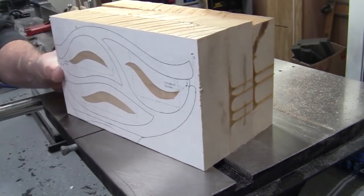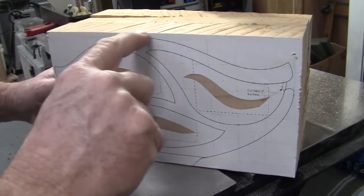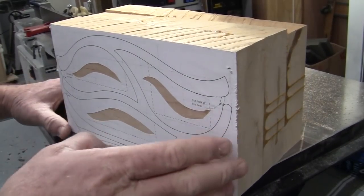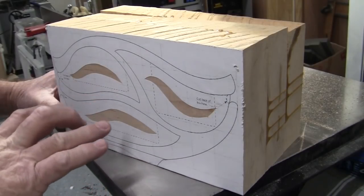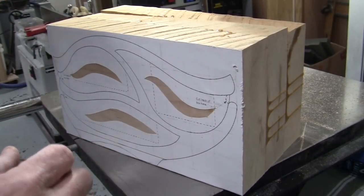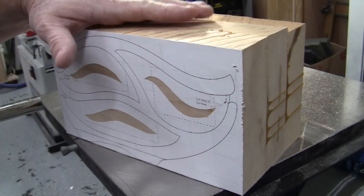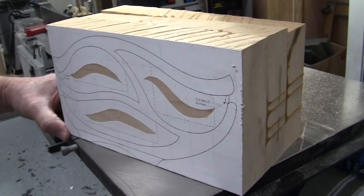Normally to make a bandsaw box, the first thing you would do is cut out the contour of the box. But I'm going to break with convention here. This is quite a bit of maple to be sawing through, and I want to have a flat bottom as I cut off the back of the box. So it'll still be a rectangle as I'm cutting it out, and then I'll cut the back to shape a little bit later. If you're not familiar with the process of making a bandsaw box, this will all become more clear a little bit later.